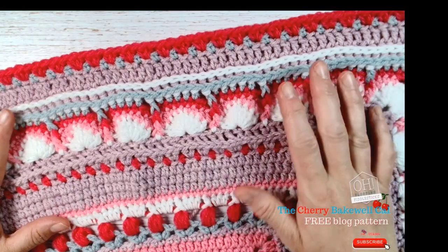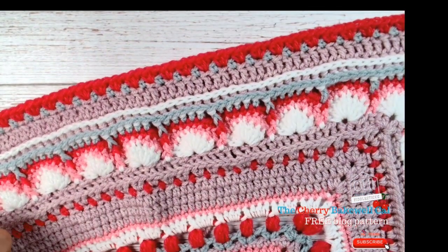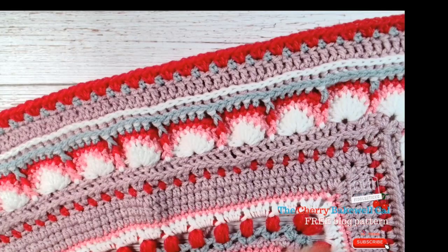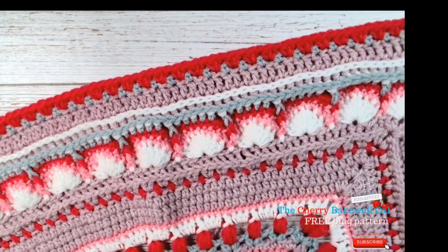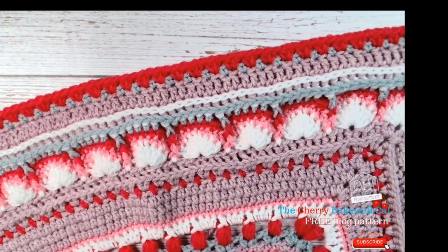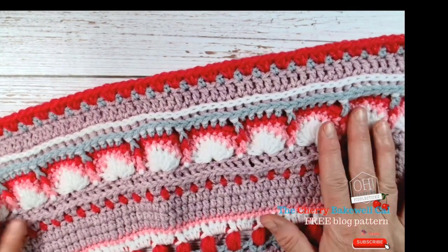Hi my lovelies, sorry about the noise in the background — unfortunately it's quite warm here in the UK, so I've got my fan on. I've had to live with it because I am dying otherwise. We've got quite stormy clouds, it's not tornadoes, but it's warm enough for me. Anyway, chapter three of the Cherry Bakewell crochet along.